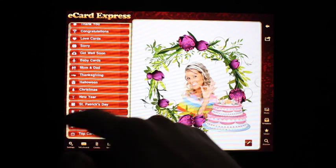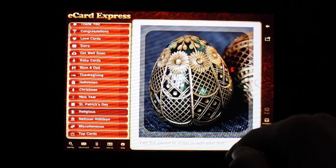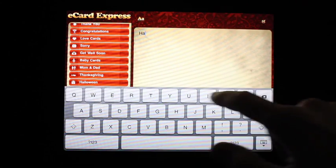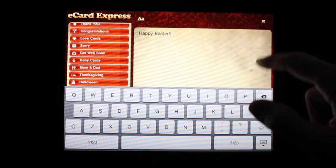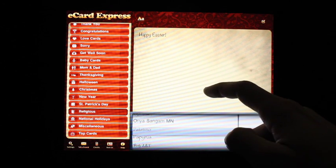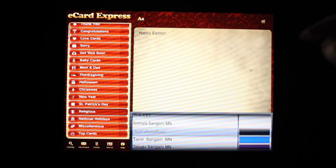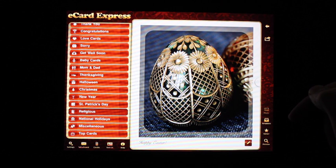Since Easter is coming up, let's take a look at some of the Easter cards. It's very easy to make a card, so let's go ahead and make an Easter card. Change the font to something more exciting, and it's ready to share.